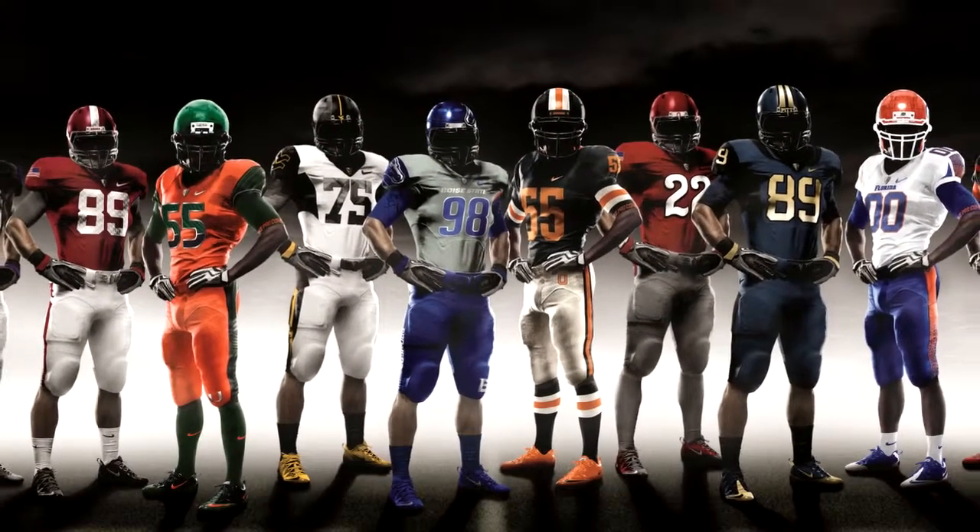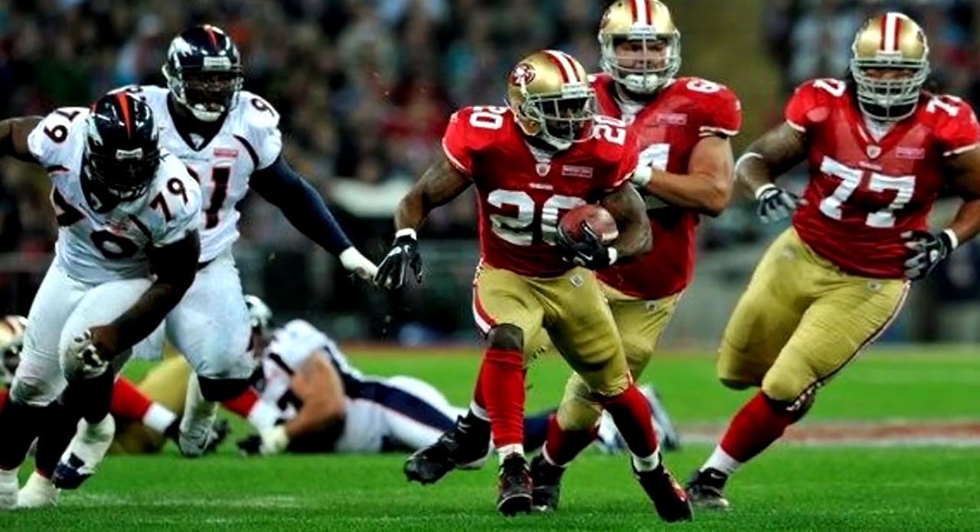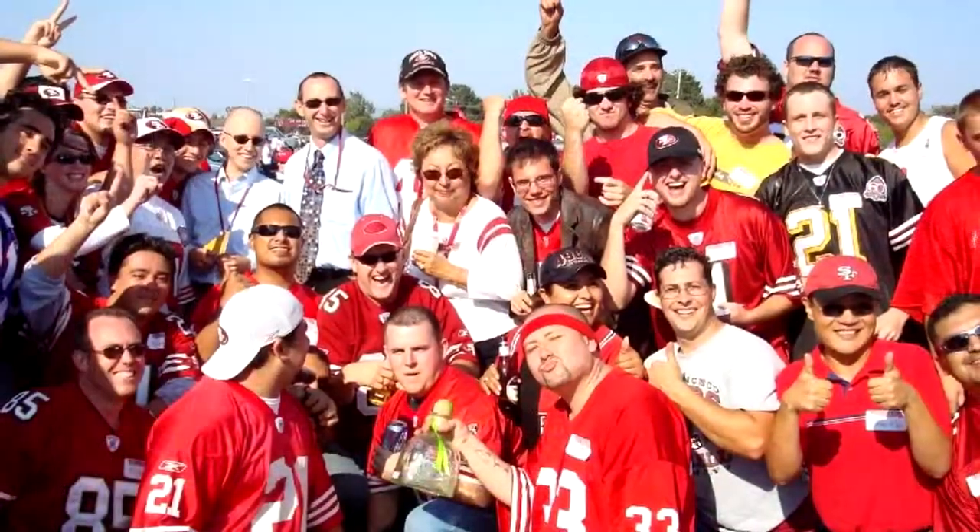Hey, this is Marsh the Editor, and this week my new favorite thing: football. I know football's not new, but the season's pretty new, and we've got some things that'll make your viewing experience a little bit more enjoyable.